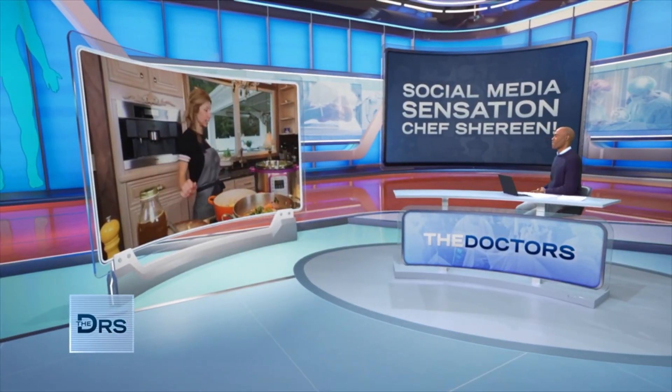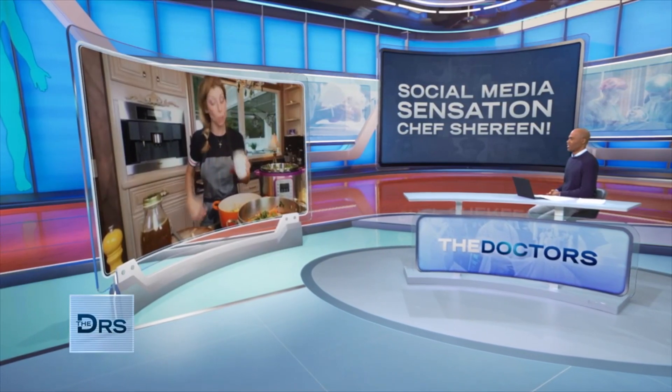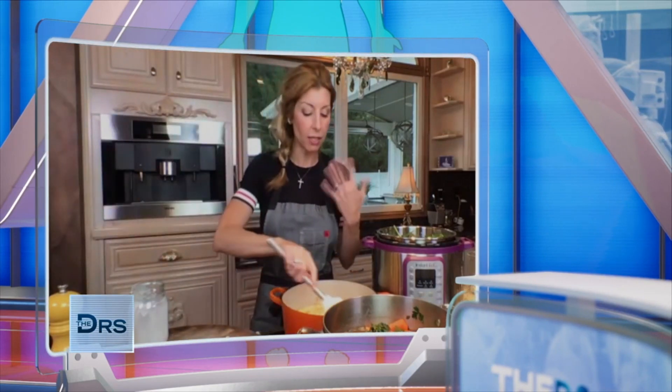We're going to pop it right into the pot — easy breezy. I have 14 ounces of unsweetened coconut milk, and then our homemade chicken stock — four cups. We're going to bring it up to a bubble, reduce it to a simmer, let it hang out for about 25 minutes, and build the flavor with salt and pepper.